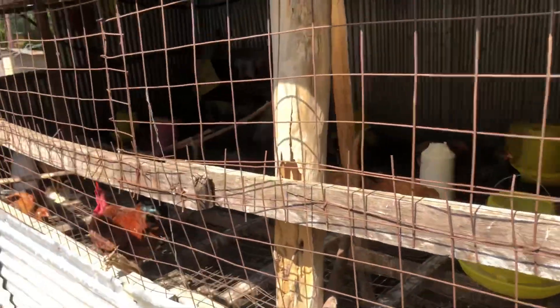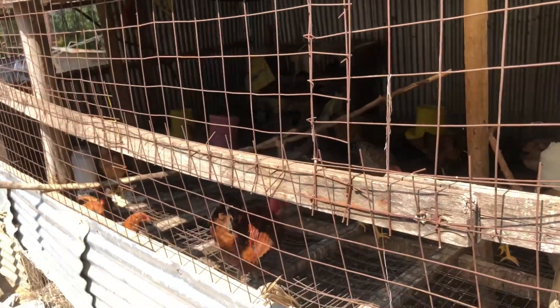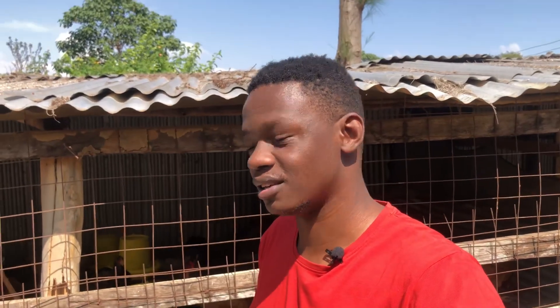You can start a poultry farm using a house constructed for only $100 — that is 15,000 Kenyan shillings. You are just a step away from becoming a millionaire in the poultry industry. You can become a millionaire in the poultry industry only if you follow the right things and the right procedures in doing poultry farming. All those things are available in this channel.